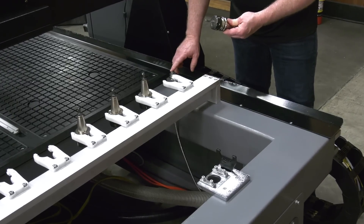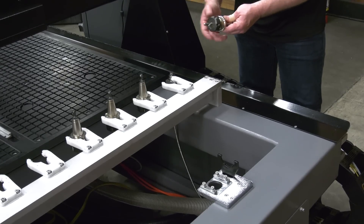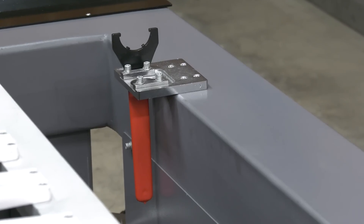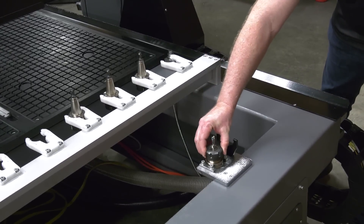The tool touch-off sensor is located adjacent to the tool holder rack and this allows you to set the length for each tool and have the machine memorize those positions. When it comes time to change the tool, you can use the conveniently located tool changing rack to make the changing of tools an absolute breeze.